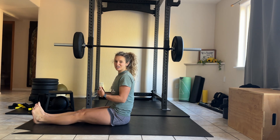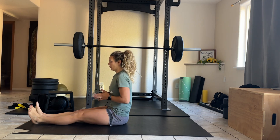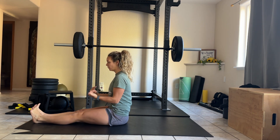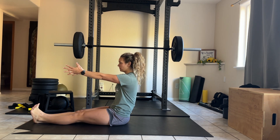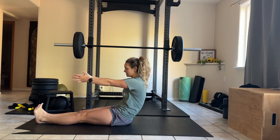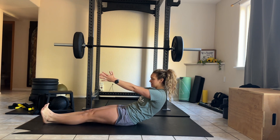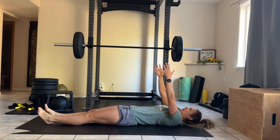For an eccentric sit-up, or a roll-up — which is oftentimes referred to as such in Pilates — you're going to sit up nice and straight, pull your toes back towards you, and hold your arms out in front of you. Then slowly, one vertebrae at a time, starting with a posterior pelvic tilt first, place your back down on the ground.